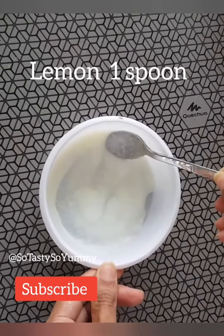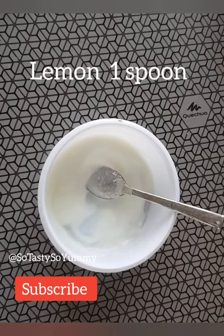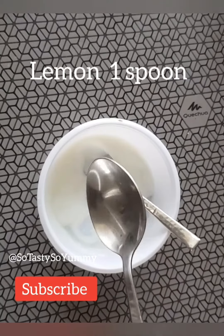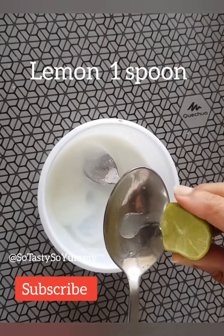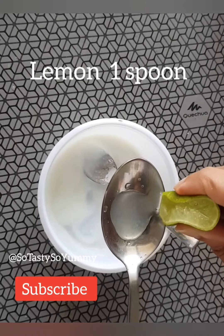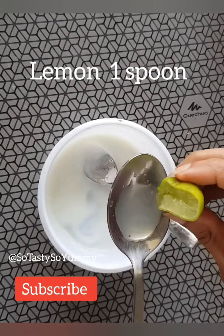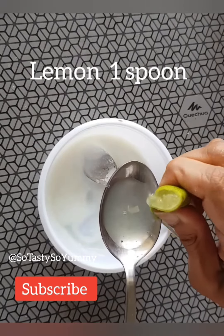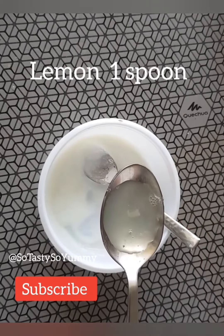Now add an important ingredient: lemon. I'm taking half a lemon, which is around one spoon. So we add one spoon of lemon to two spoons of curd. This lemon and curd combination has enzymes and acid which help fight against dandruff, make the hair dandruff-free, and boost hair growth.